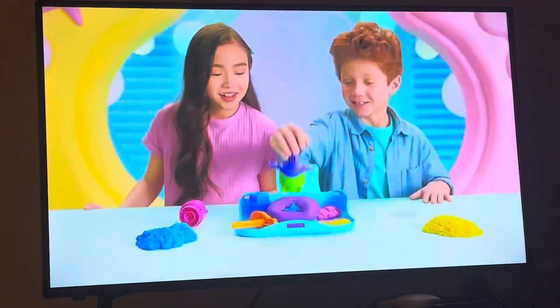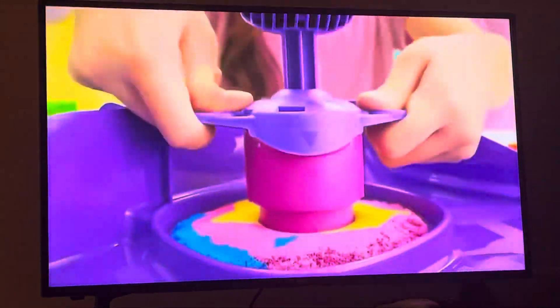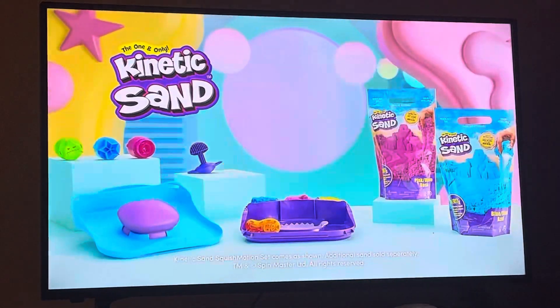Kinetic Sand! It's the new Squish Motion set! Just layer, load, give it fresh! Give it a squish, squish! New Kinetic Sand, Squish Motion set!